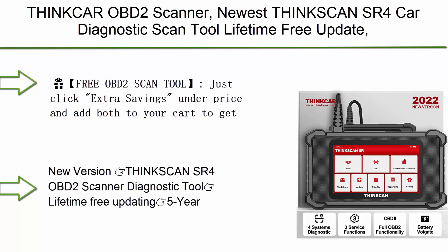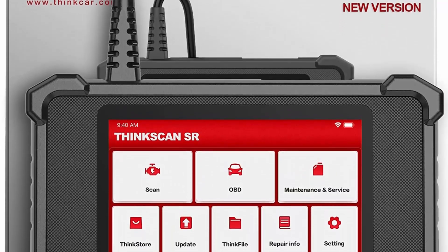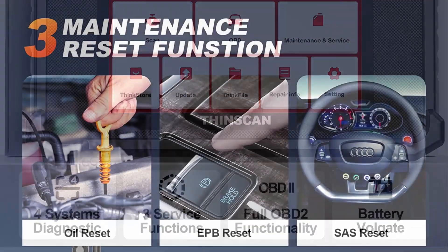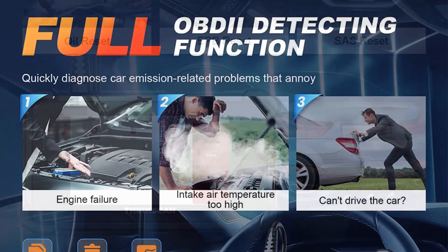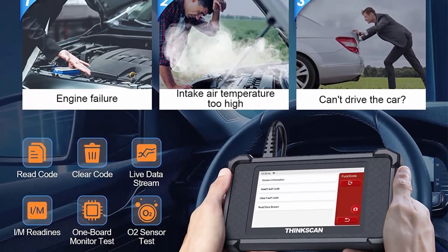Top 7: THINKCAR OBD2 Scanner 2022 Newest — THINKCAN SR4 Car Diagnostic Scan Tool, Lifetime Free Update, ABS, SRS, ECM, TCM System Diagnostic, plus Oil, EPB, SAS Reset, Code Reader, Battery Test, AutoVIN, Android 7.0.